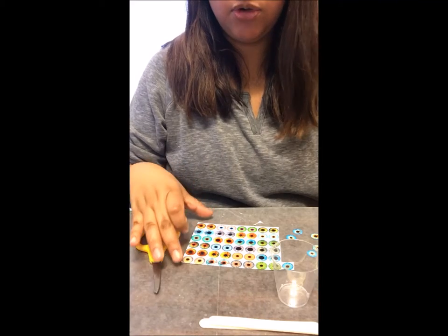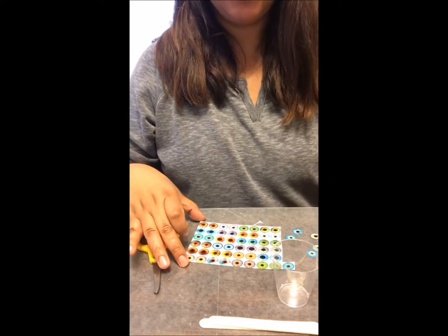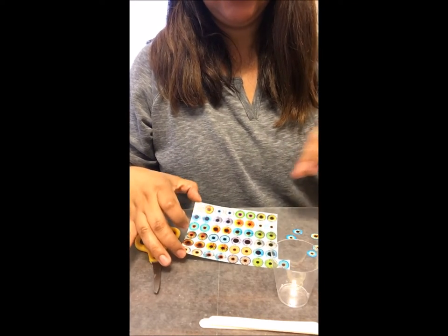Hi guys, so today I am going to show you how I make resin eye chips.